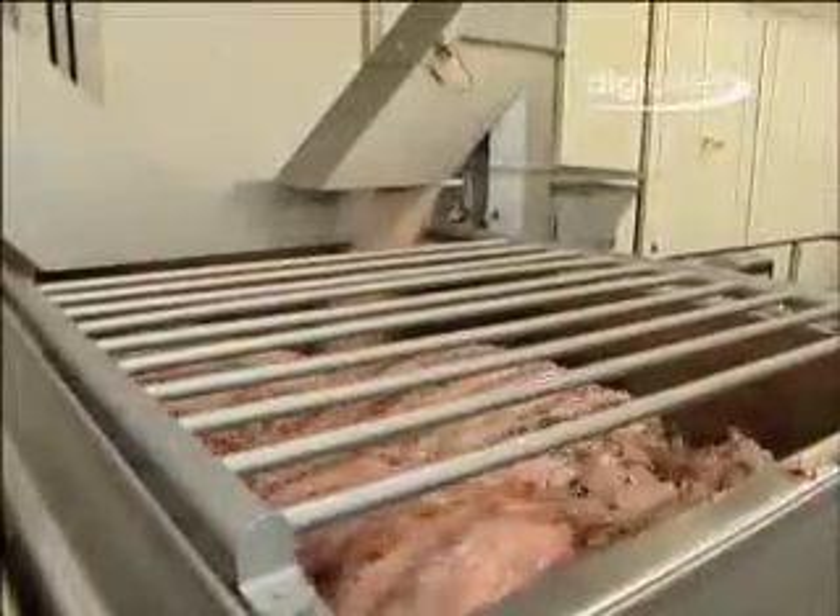Achieving a consistent fat content in each meat batch is essential to maintain the required cooking performance, flavour, texture and quality of the final product.